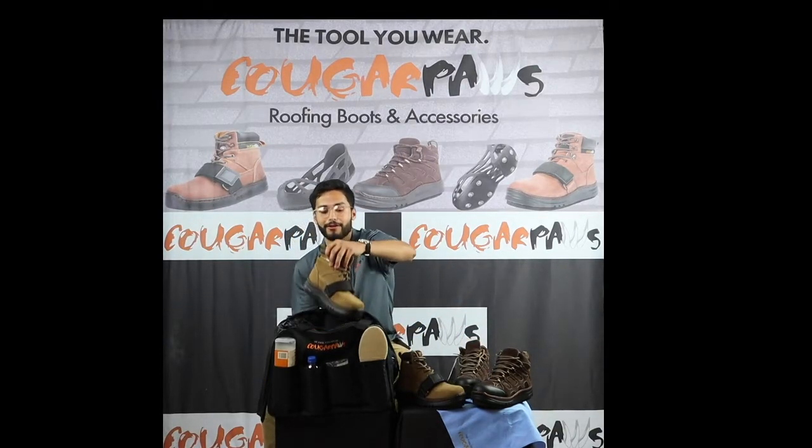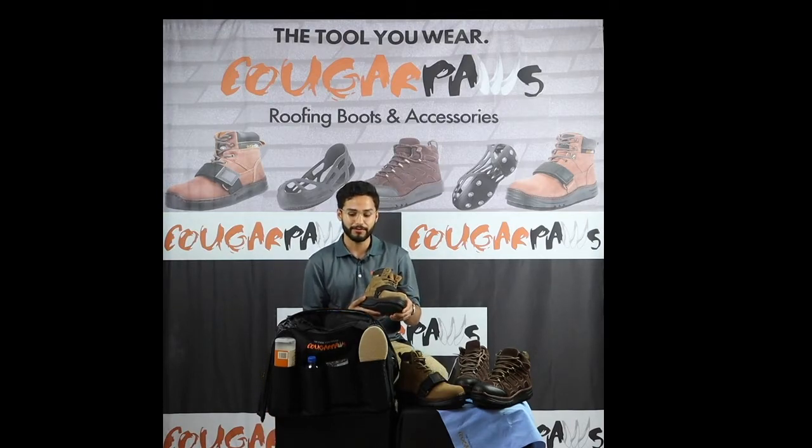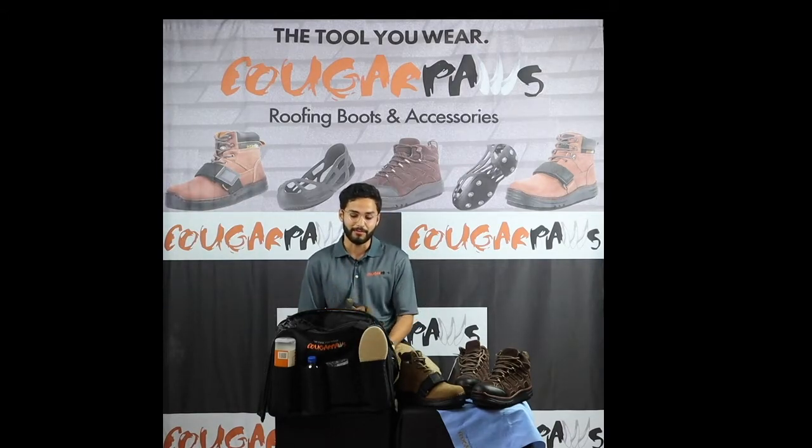Next we have our Performer boots — our strongest and most durable roofing boot with speed laces. It uses a strap to allow you to adjust the fit to your foot for your specific application, with more ankle support than our other boots, providing strength and durability for those roofing all day.